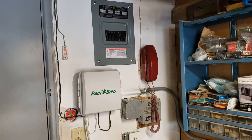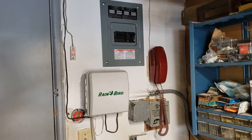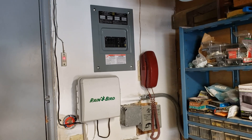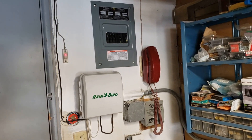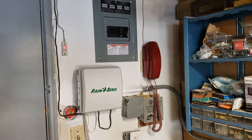All done. Drywall's all patched up, did a little coat of paint, put the sprinkler control box back up, closed up the panel, stapled the cables to the sprinkler control, and mounted the garage door opener button and the telephone. We're basically project complete.